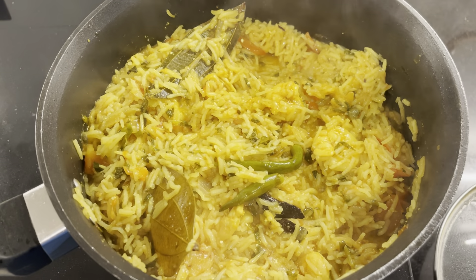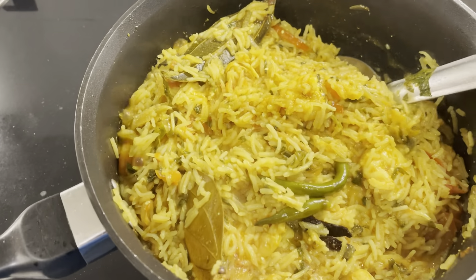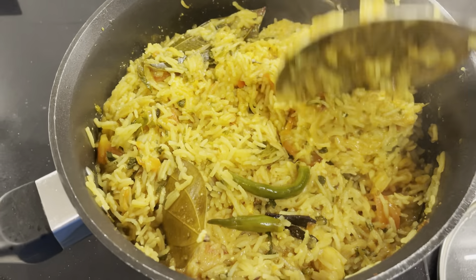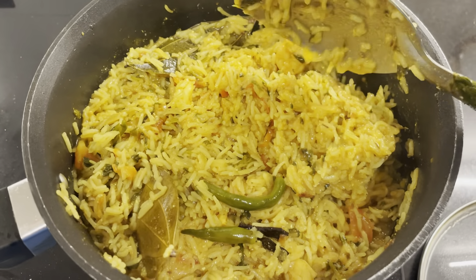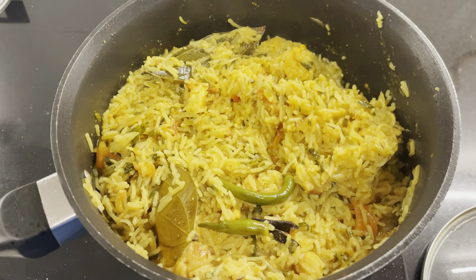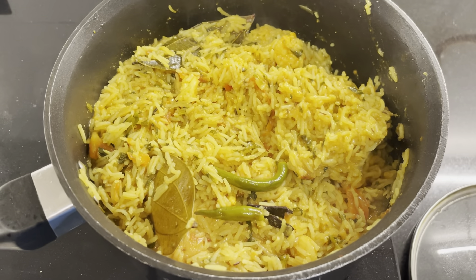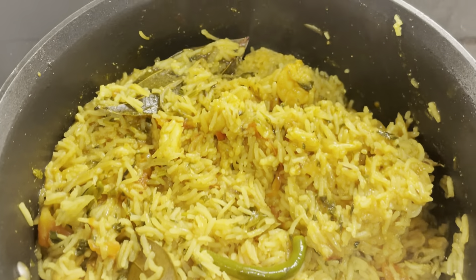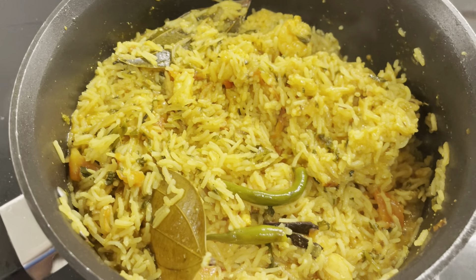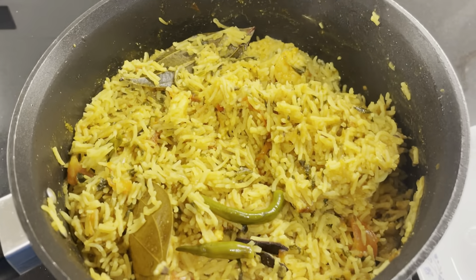It's nearly ready now — just a little bit of water left to dry. Looks lovely. What I'm going to do is just let it be for a minute, not very long because I don't want it to burn. Then I'm going to switch off the flame and let it settle for 5 minutes before serving. It's very important that whenever you make something like this, you let it settle before you actually start serving. I'll switch off the flame, close it, and keep it aside. It has settled for around 5 to 6 minutes, so let's go and serve.